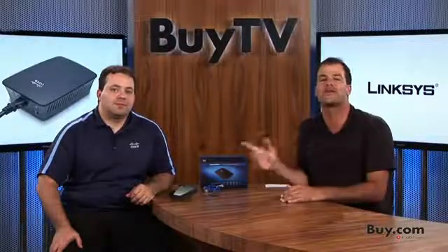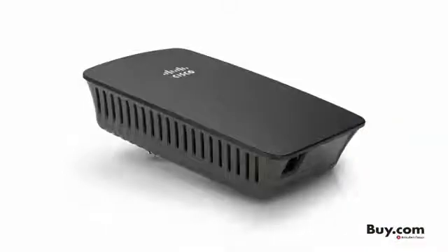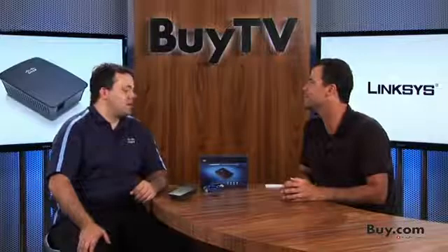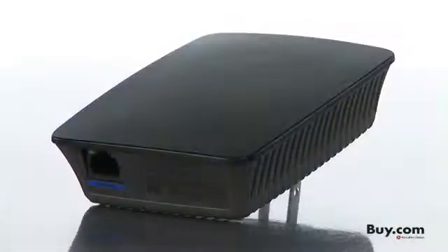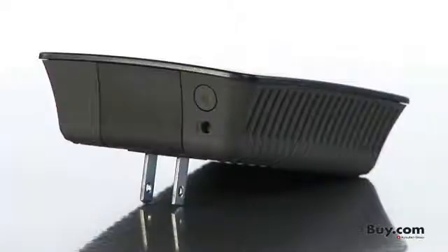If you're looking to get great wireless coverage in those hard-to-reach areas, listen up. Michael's in studio from Linksys to tell you about a device that's going to help you. Thanks for coming in, Michael. We've got the brand new RE1000 — it's our wireless range extender. This is really going to help out customers that have been challenged with getting wireless signals to those further parts of the home.